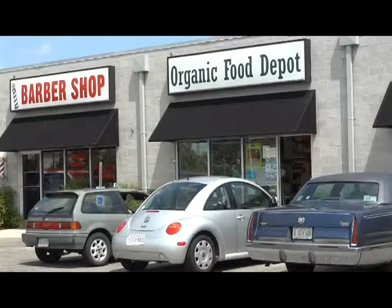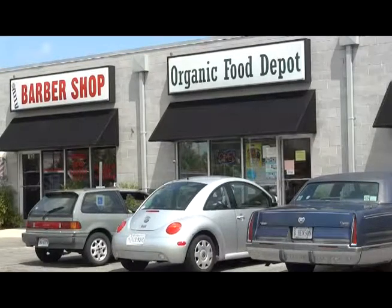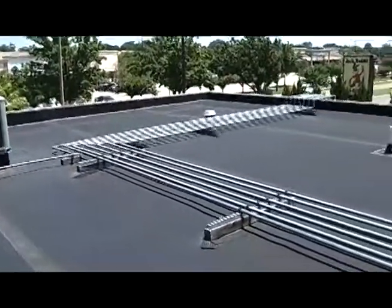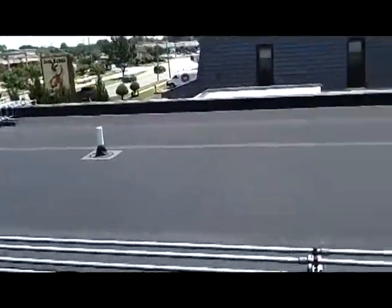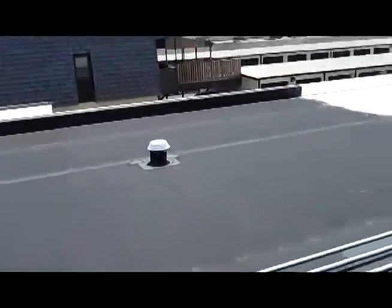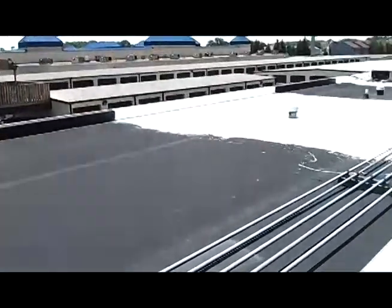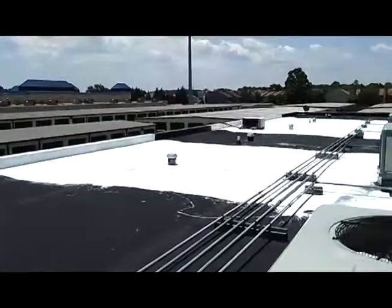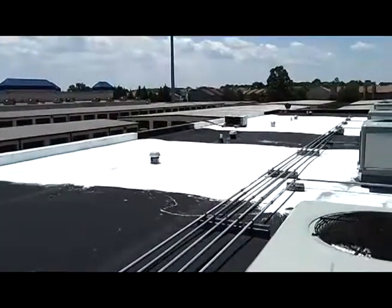It worked so well for our store, we decided to do it again for 2011. Our flat roof is made of EPDM black rubber material, which is a near-perfect solar absorber. It gets very hot in the summer, transferring its heat by conduction through the roof and dramatically heating up our store space below. Having used Coolray on our greenhouse for many years, we knew it worked well and would be environmentally benign.